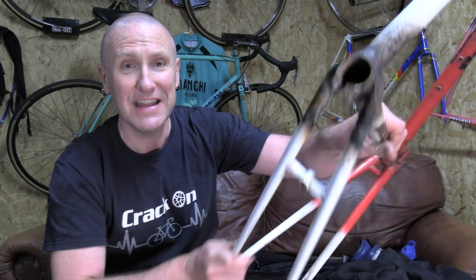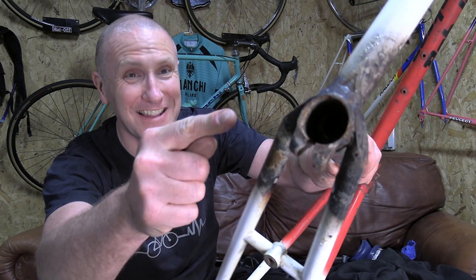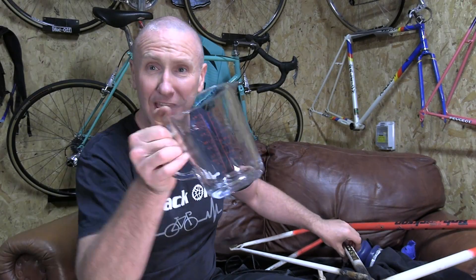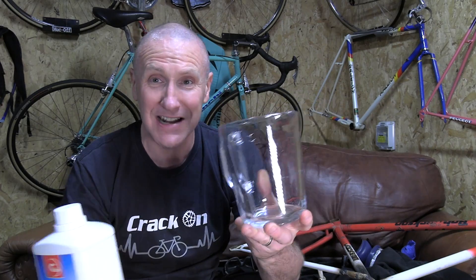After many comments and recommendations from you guys, it was suggested to use caustic soda. Since I've never used it before, I thought I'd share the process I'm using to try and release this seat post, which is still stuck in the frame. Now, what is really important is to add the caustic soda to the water, and not the water to the caustic soda — that's the first thing to keep in mind.